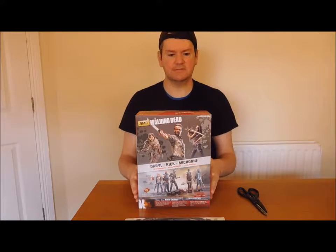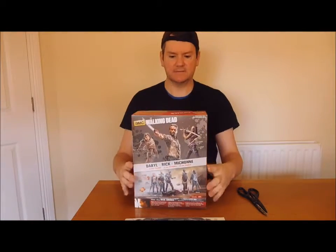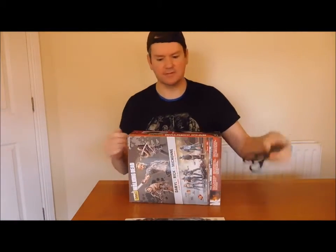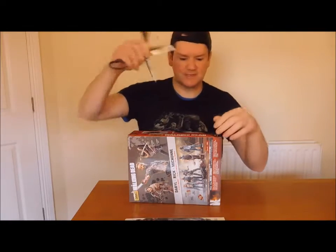Let's unbox Rick Grimes - 10 inch, 25 centimeters - collectable toy from McFarlane Toys. So let's do the unboxing. Super excited guys, super excited!